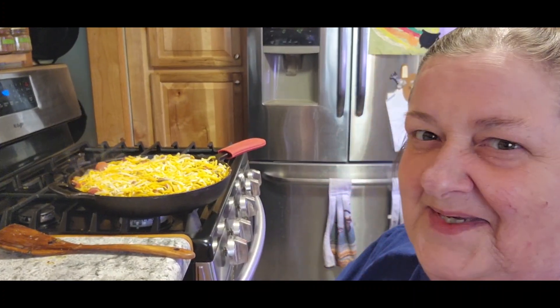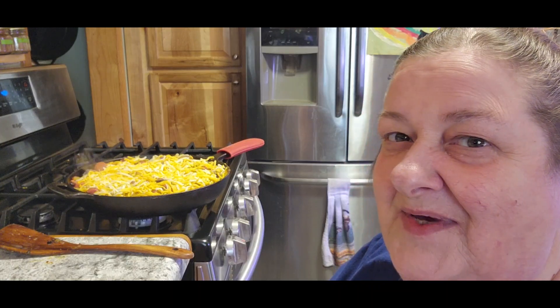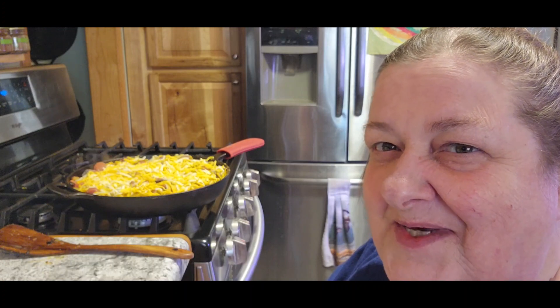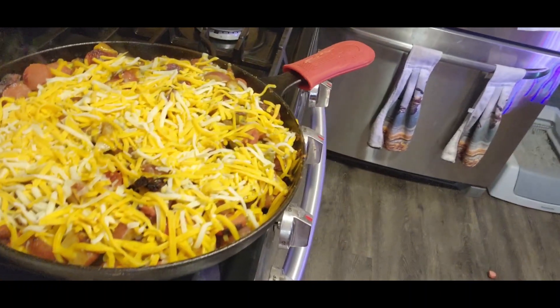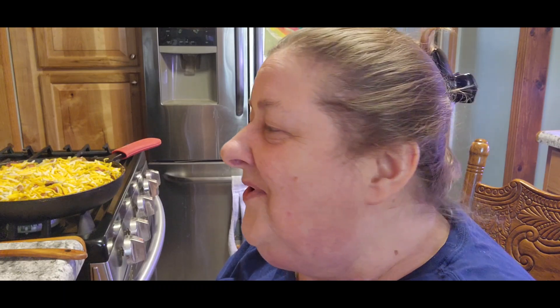Tom is on his way home but he's going to stop and get his hair cut — they couldn't get him in yesterday because two of the girls called off. So I'm going to just let this cheese slowly melt, and then we'll come back, I'll do a taste test and then we'll let Tom taste it. Adding some pineapple to that might actually be pretty good. There we go — look at that.